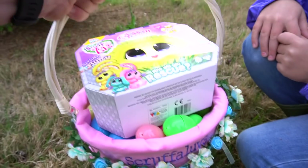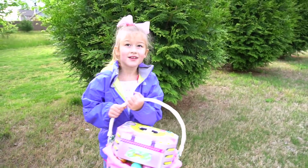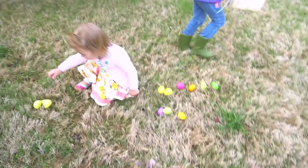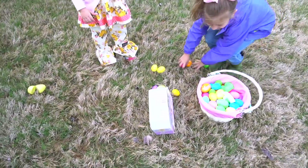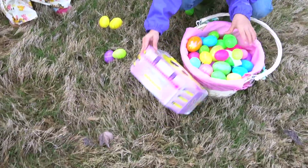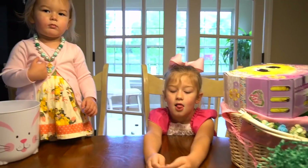Okay, very cool basket art. So we take all these eggs and this Scruff-a-Loves back and check it out. Come on, let's go. Wait — we're missing some eggs, pick them all up. There we go, we got them all. Okay, come on, let's go!